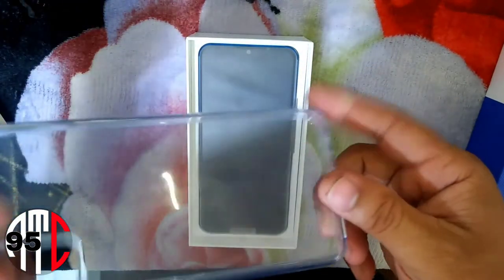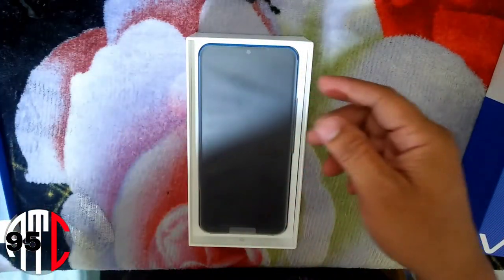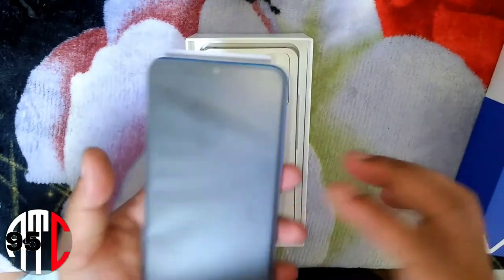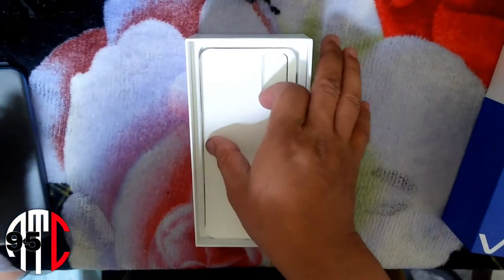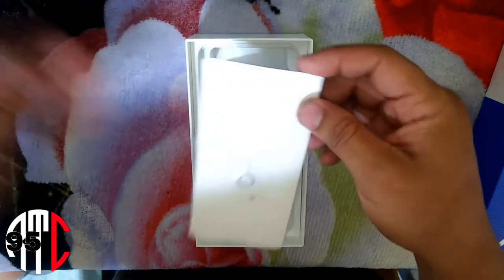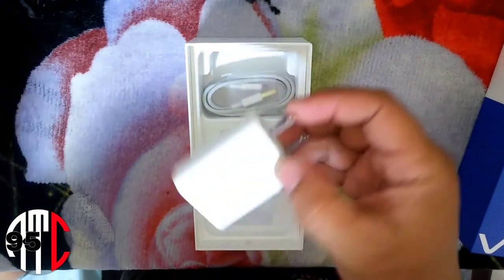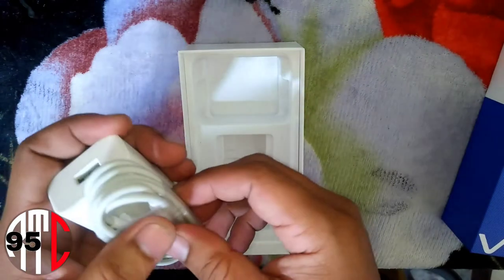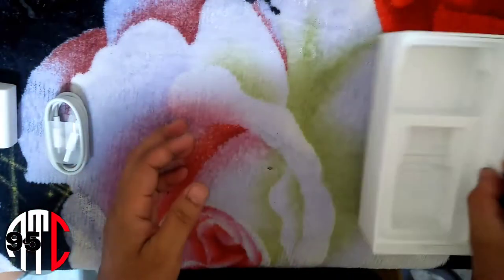It's a phone case — very good for a freebie. And of course, the phone itself, nicely wrapped, very good. Let's see this card — okay, that's nothing. We got the SIM card ejector, the warranty card, the power adapter, and the power cable. That's it. No headsets included, just so you know.